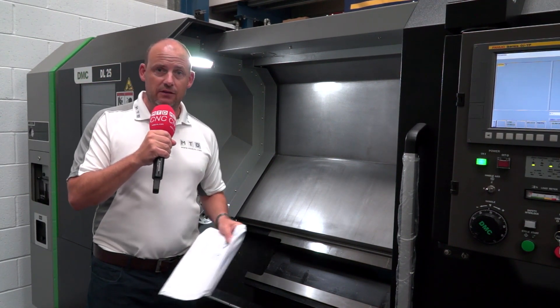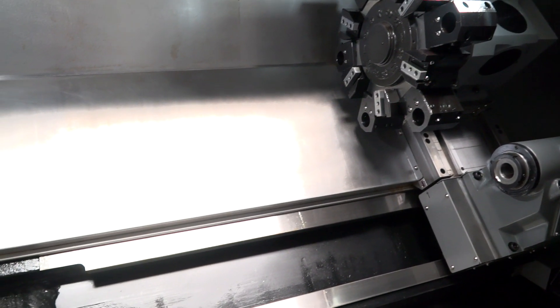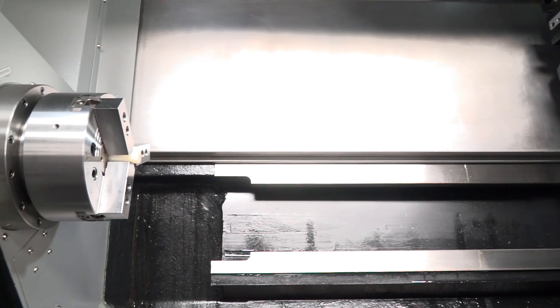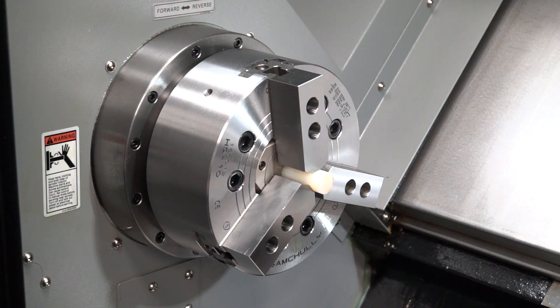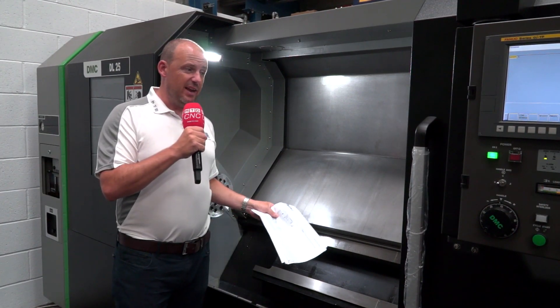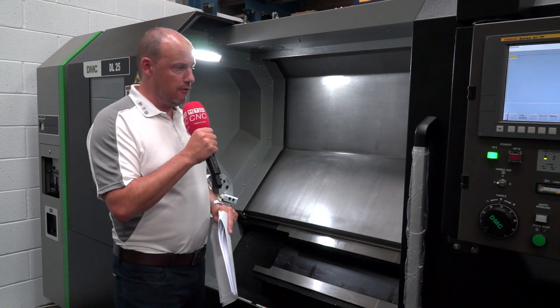The Z-axis of just over a metre — a metre and 80 millimetres — is great because it means I can do longer parts, but I'm also not restricted on shorter parts. I can bring the tailstock forward within program and support shorter components too, giving me more flexibility. If I've got the floor space, why wouldn't I go for a machine with a turning length of just over a metre?